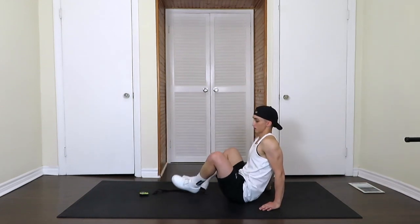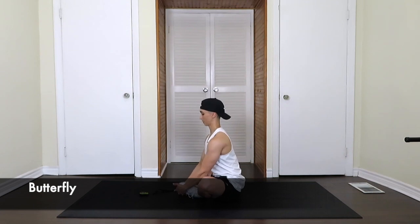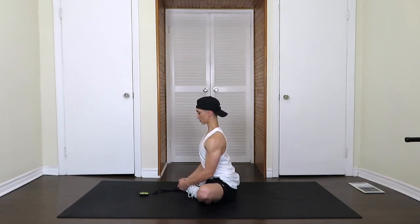Now we're pushing back into the butterfly. Feet together, chest up, grab those feet, try to flatten those legs. Breathing deep.